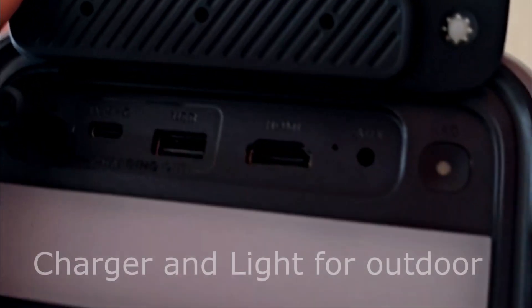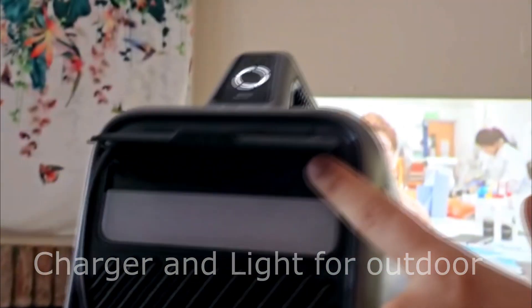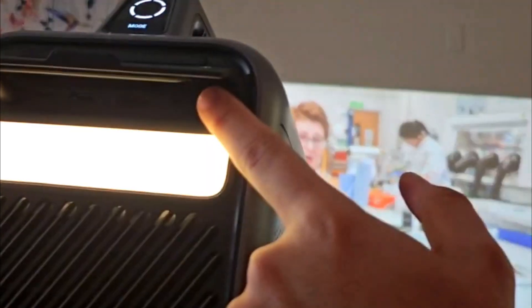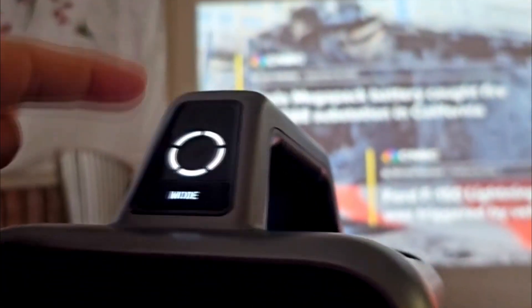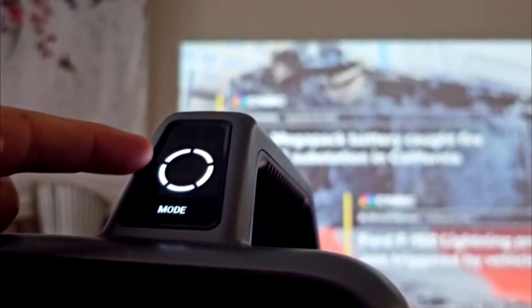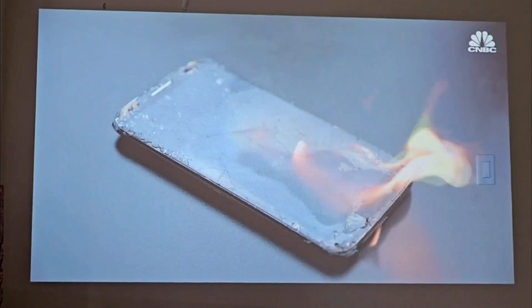It has USB, HDMI, and USB-C outputs. You can also use the battery to charge your devices. It has its own built-in light because it's made for outdoor use — camping and basically wherever you want to use it outside. It has different modes, for example for using the battery efficiently or for maximum brightness.